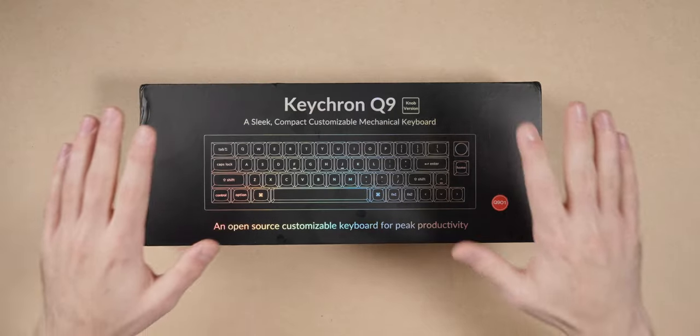Keychron is a very popular keyboard brand and you've probably heard of them, but I never really had an interest in any of their boards because I don't like 60% and larger boards, and that's primarily what they do. But when they announced this here, the Keychron Q9, I was pretty interested. So I reached out to them, they sent me one, I've been using it for a few days, and I want to talk about it today because there's some pretty cool stuff with this board.